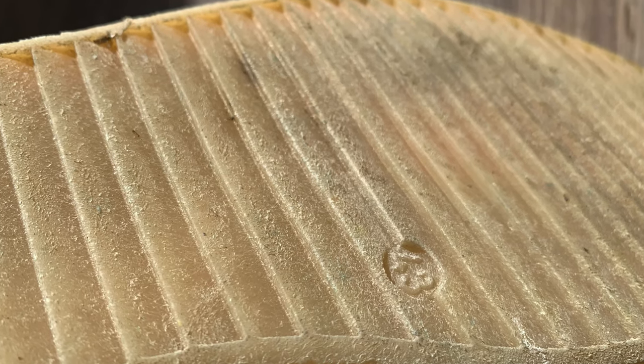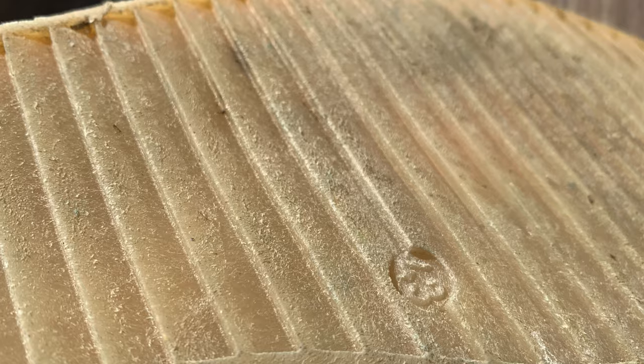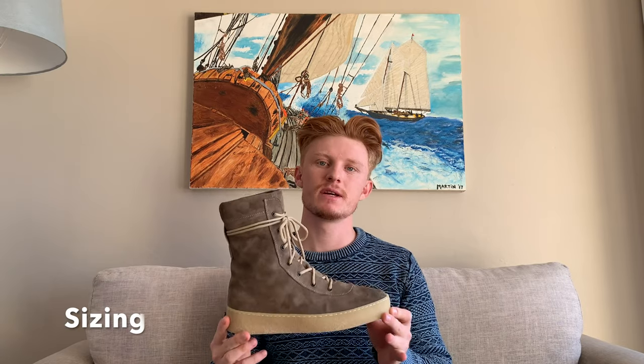The only downside of a crepe sole, which people do complain a lot about, is that they can wear out quite a bit and also get dirty very easily. I haven't experienced that too much, but I do think that's because I haven't worn them too much to be honest.